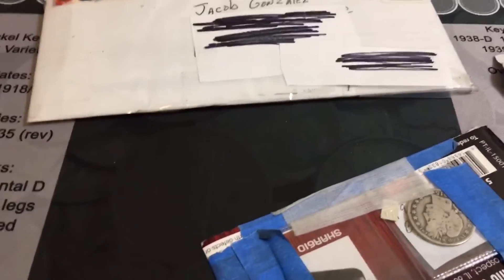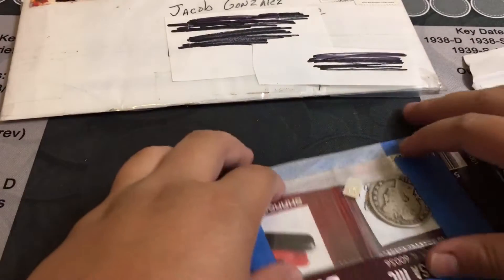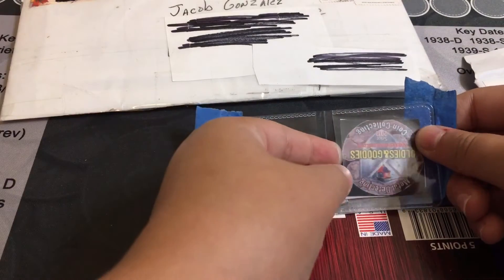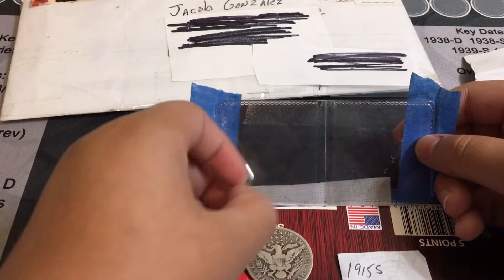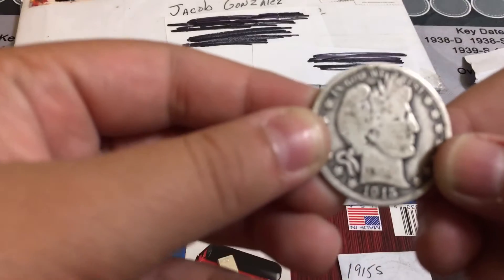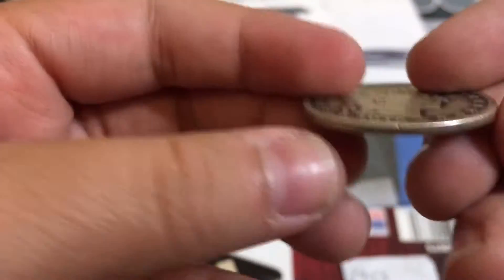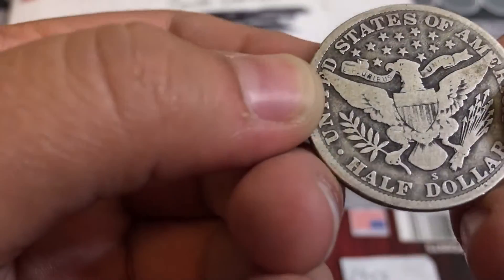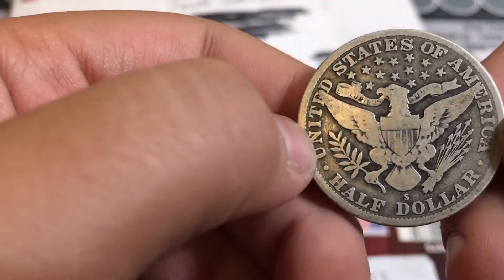Sorry about that guys — can't have a video without the tripod falling! So let's open this up. This is all Oldies and Goodies on there, really cool. Let's look at what we got — we got a 1915 Barber half. Look at this beautiful coin. I love the detail and I love that eagle on the back, for those of you guys who know.